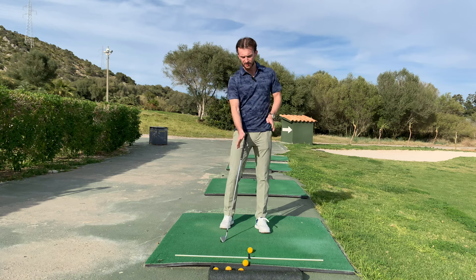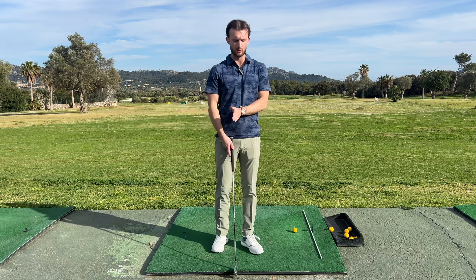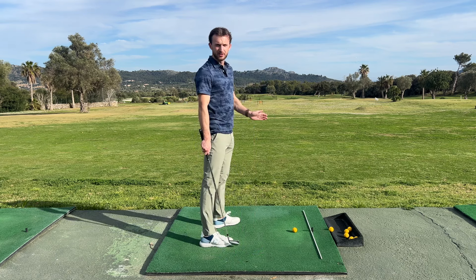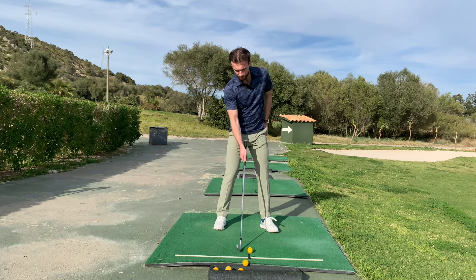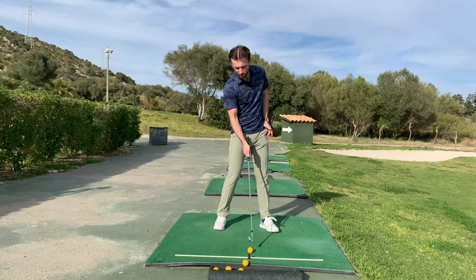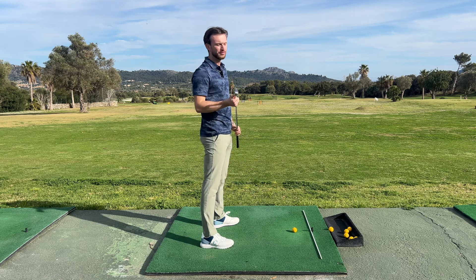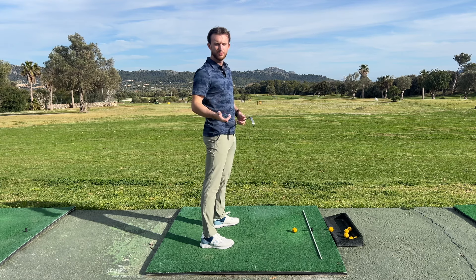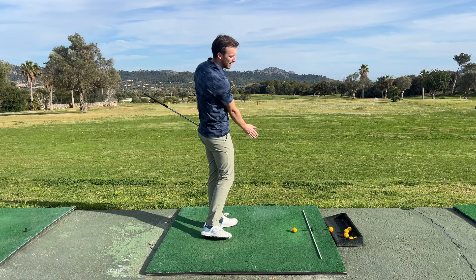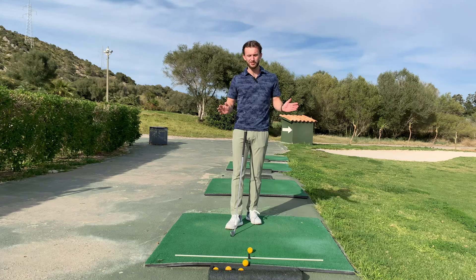Where your weight is, where your pressure is, is basically the biggest factor in the low point control of your swing. What that means is: are you going to fat it or thin it? If your low point is back, you are going to fat the ball unless you lift the club up, in which case you're going to thin it. You basically can't flush an iron, a wedge, a hybrid, or a three-wood when the ball's on the ground without your low point ahead of the ball. It is fact — you just cannot do it any other way.